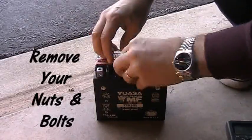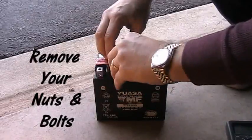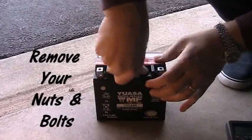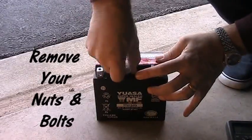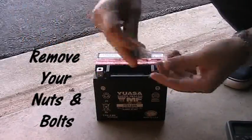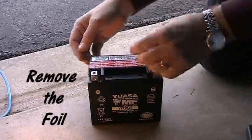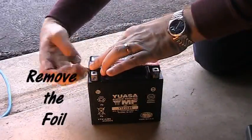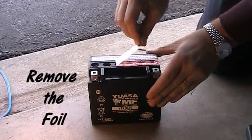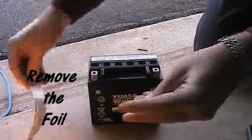Take off the nuts and bolts — you'll need these later to attach the battery cables in your motorcycle. Once you get those off, take off that red strip of foil. As I took it off it makes a little sound like a pop bottle opening, which surprised me a little bit. Just be aware of that — not a big deal, as you can see here.